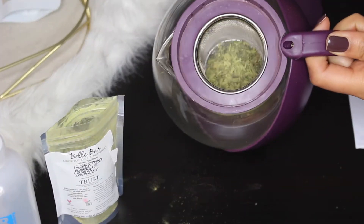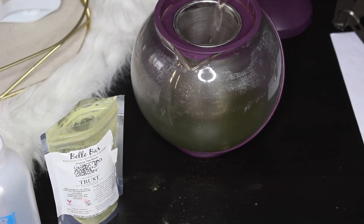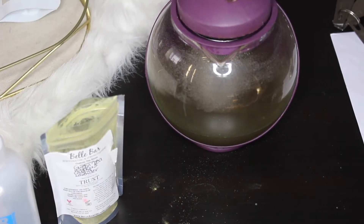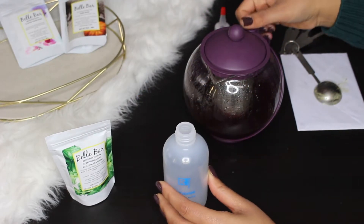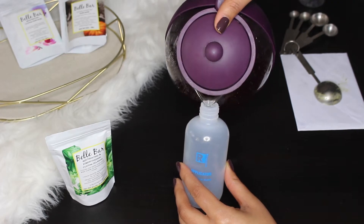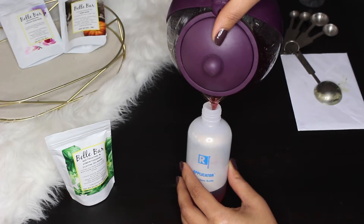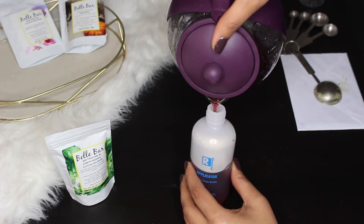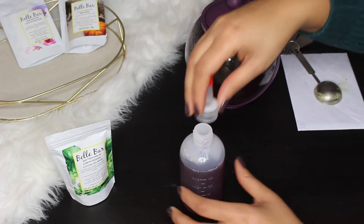I steeped that with about half a pot of water in a little teapot I got from an Asian supermarket. I let the tea steep for about five minutes until it was a deep rich reddish color, then I poured it into an applicator bottle from a hair store. I figured the bottle would make it a lot easier to apply the tea to my scalp and hair. Once done, I set the bottle aside so the tea could cool down.